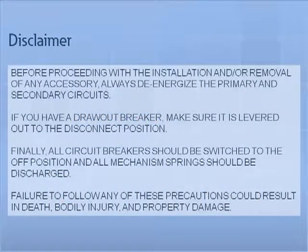Disclaimer. Before proceeding with the installation and or removal of any accessory, always de-energize the primary and secondary circuits. If you have a draw out breaker, make sure it is levered out to the disconnect position. Finally, all circuit breakers should be switched to the off position and all mechanism springs should be discharged. Failure to follow any of these precautions could result in death, bodily injury, and property damage.